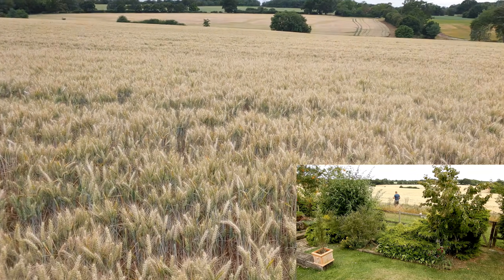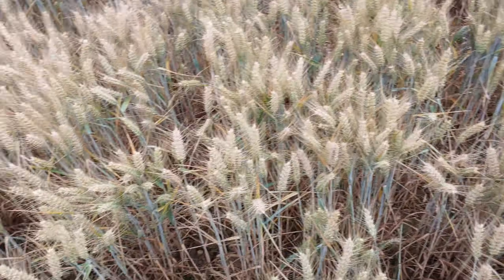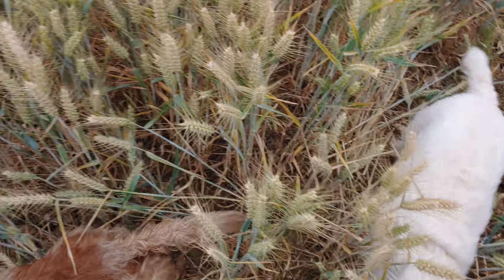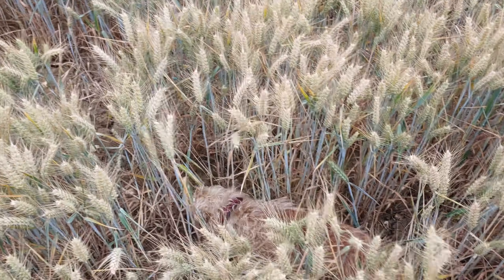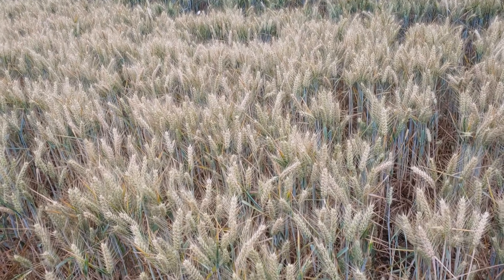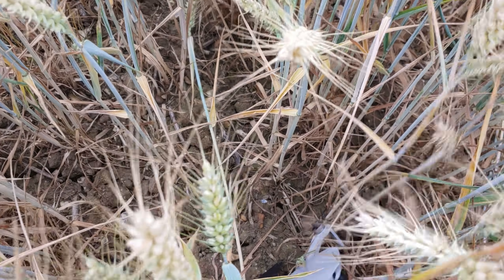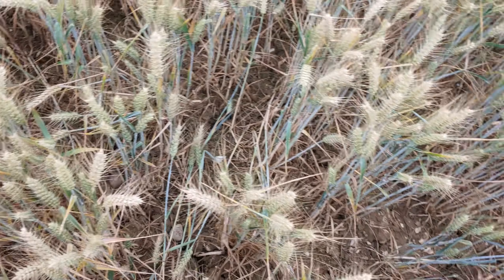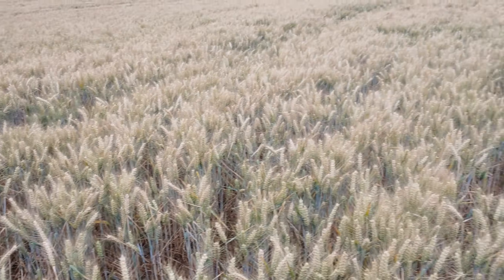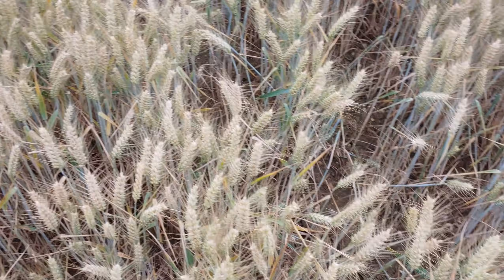Nothing like losing your drone when you're trying to make a video on how not to lose your drone. According to the find my drone function, it is literally within a metre or two of this location. So have you found it, Molly? And there we go — now we've got it.